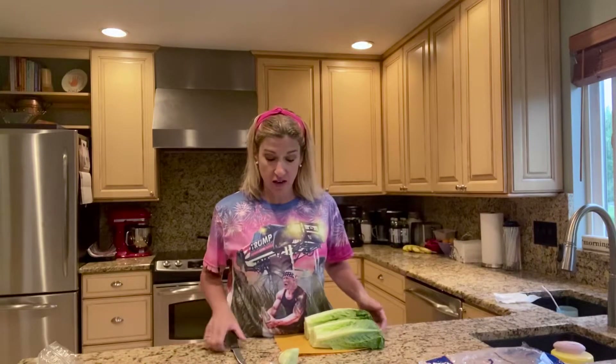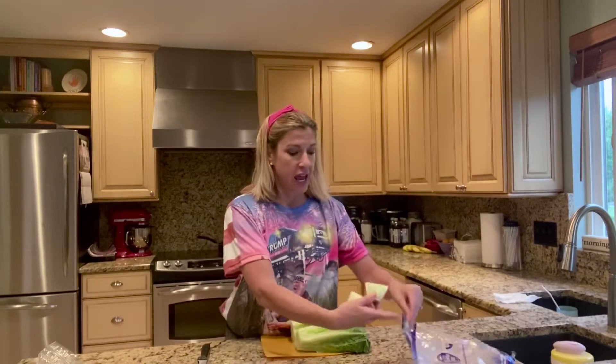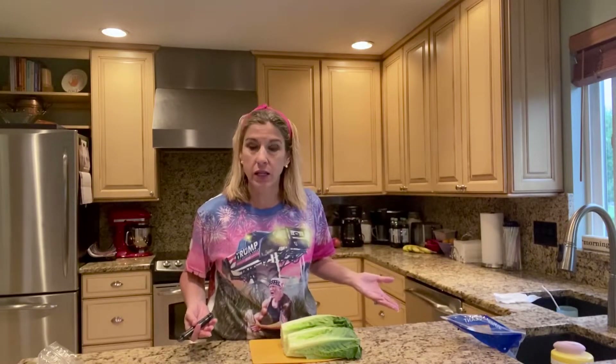Hey, how's everybody doing tonight? I hope fabulous. I'm getting ready to have my son and a friend over for dinner, and we always have salads. I love salads and being Italian, we have a lot of salads with our meals. The number one question I get from people who don't like to cook is what is your biggest pet peeve in the kitchen? I have two, so I thought I'd show you guys one of them — washing and cleaning the lettuce. I have to have a salad ready in 20 minutes, so I might as well show you how an Italian does it.